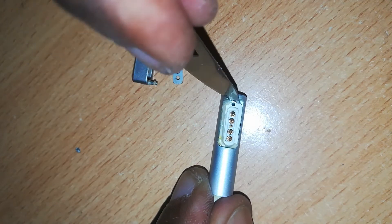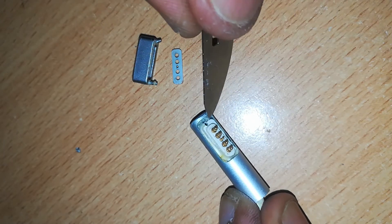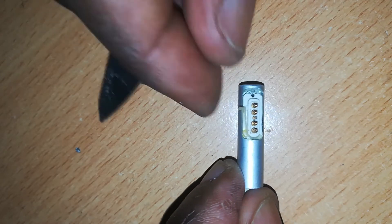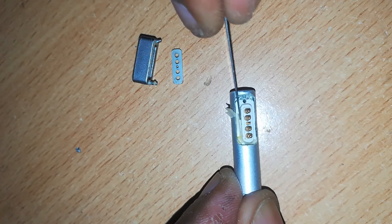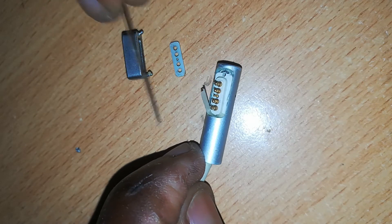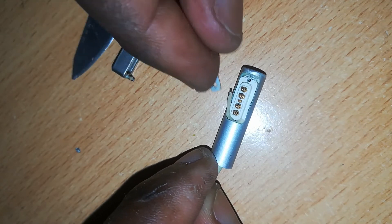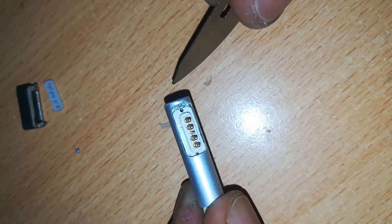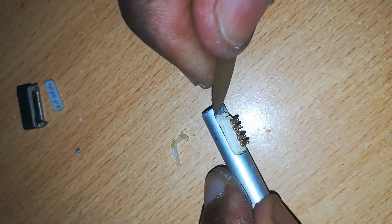Next, with a razor blade and some heat, we remove the glue around the inner assembly so as to access it. We work gently to avoid damaging the pins.